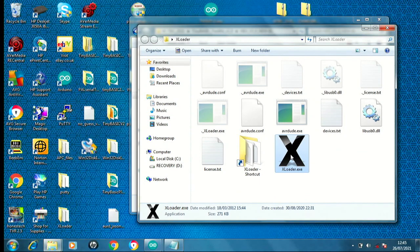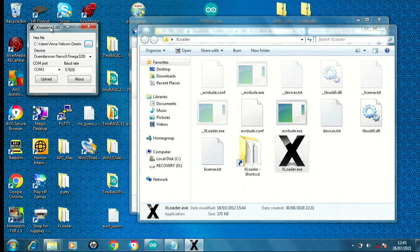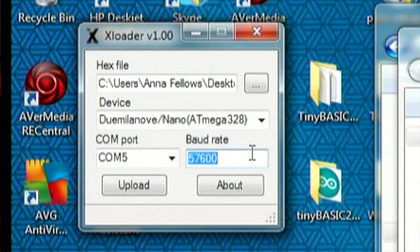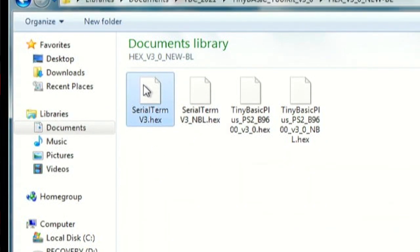For uploading we use XLoader, which is part of our Patreon toolkit or can be found by Googling it. XLoader is a free tool — plug your USB device in, find the COM port, and set the baud rate to 115200. Then select the first of the two hex files to upload. Some users may have problems due to the bootloader; with clone nanos you sometimes can't know which bootloader version they come with. We will cover how to re-flash the bootloader in a future video very shortly.